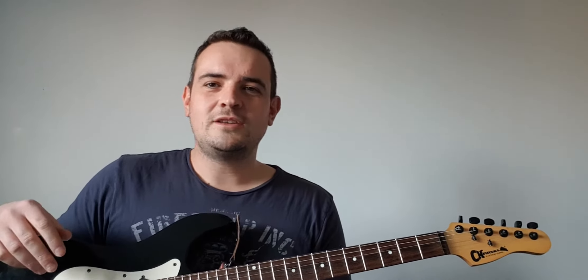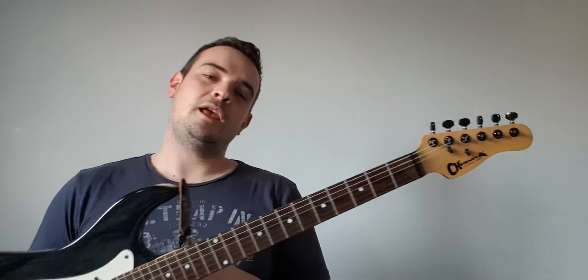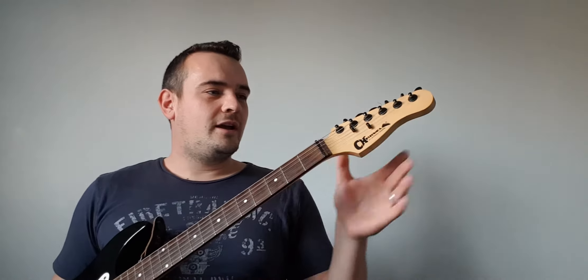Hello there, welcome to my second video. I had quite a lot of great feedback from my first one from people who'd had guitars previously, thought about doing it, weren't really sure about what they wanted to do. So I thought I'd give them a basics video which will help them on their guitar journey however long they want to go for it.